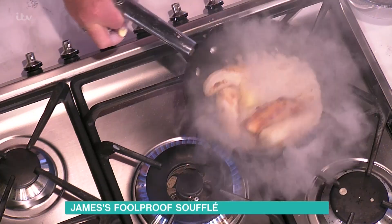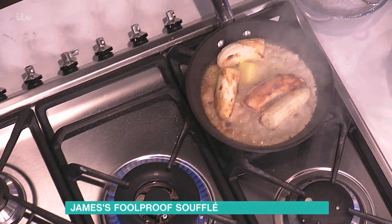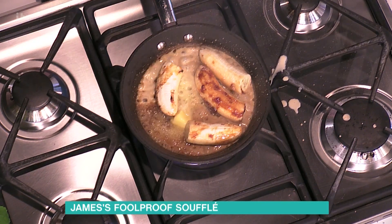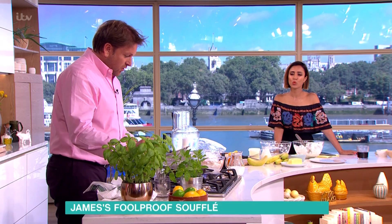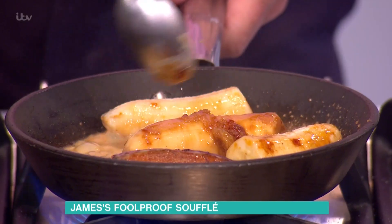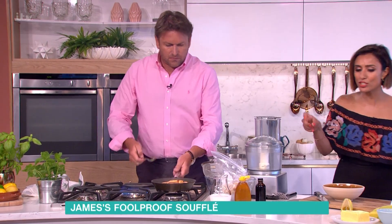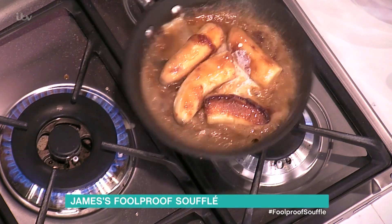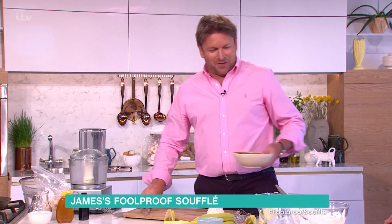This is toffee bananas. Get the pan nice and hot, put the sugar in and let it caramelize, then add butter and cream — like a banoffee. Reduce the temperature slightly and gently cook it. The toffee from the bananas will liquefy into the cream. You don't measure anything — that's what cooking is about, confidence. Trial and error.